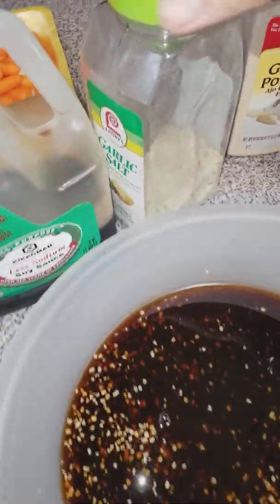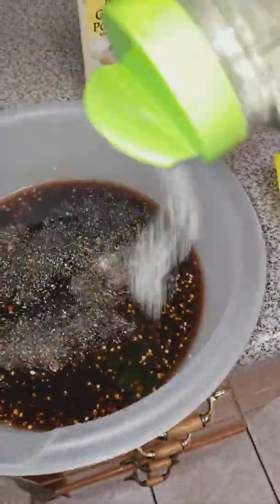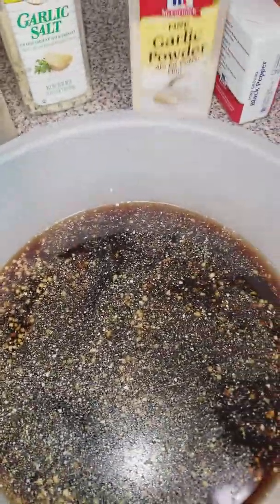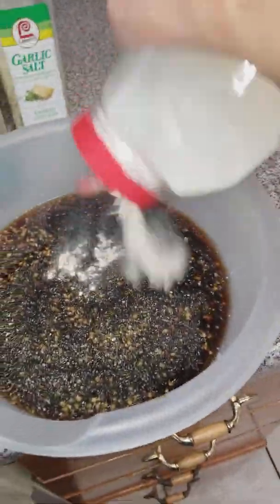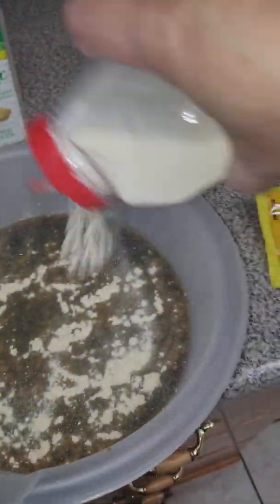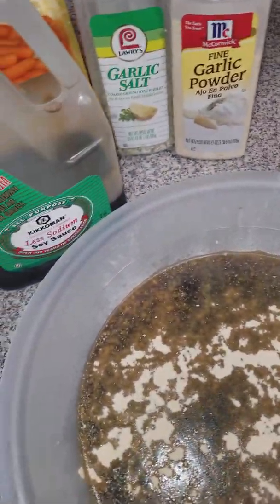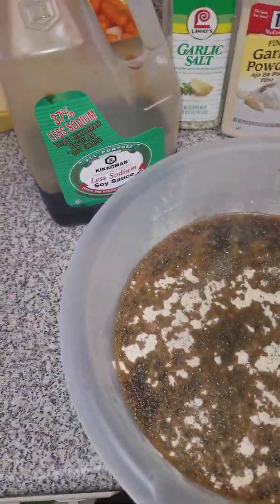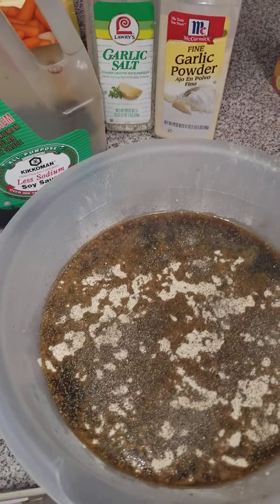I'm gonna put a little bit of garlic salt — I don't put too much because there's already a lot of salt in the soy sauce — and some ground garlic powder, just cover the top, and some black pepper. You're supposed to use peppercorn, but I don't have peppercorn so ground pepper will do.